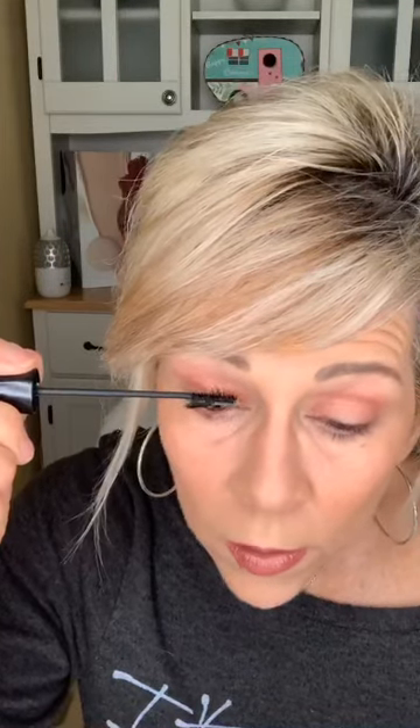Have you ever used a tiny wand like this before? I can't ever in my lifetime think of a wand this tiny — I've never seen one this tiny. So I'm going to come back one more time: get at the base, you roll it up, roll it up, separate so beautifully. Look at that — I went from having no lashes. I have stick-straight lashes and I usually have to curl them. Honestly, I do.